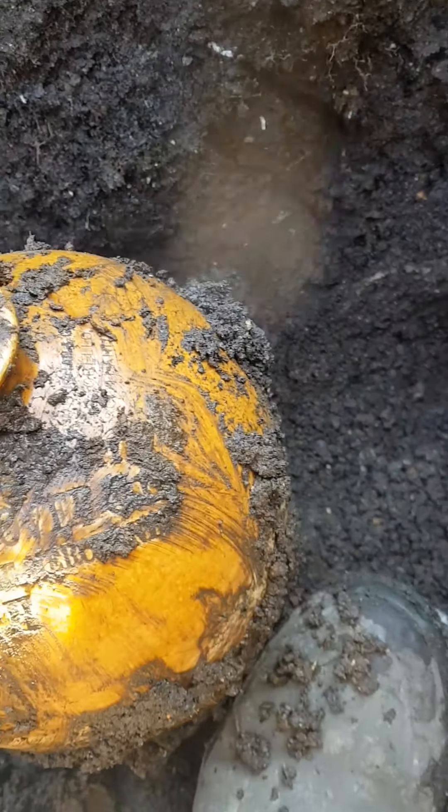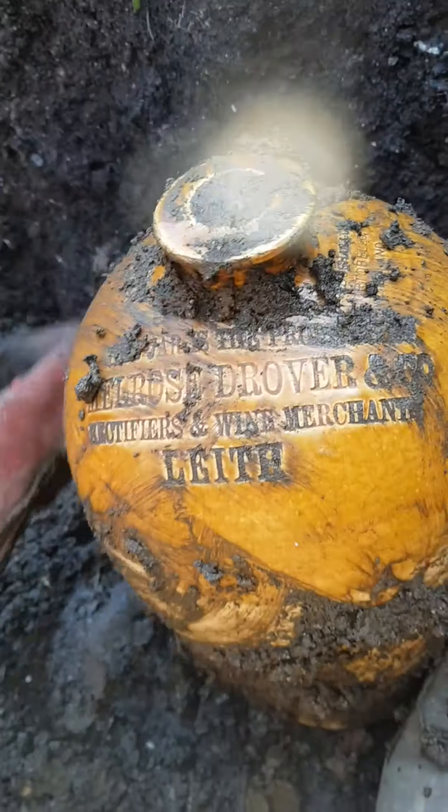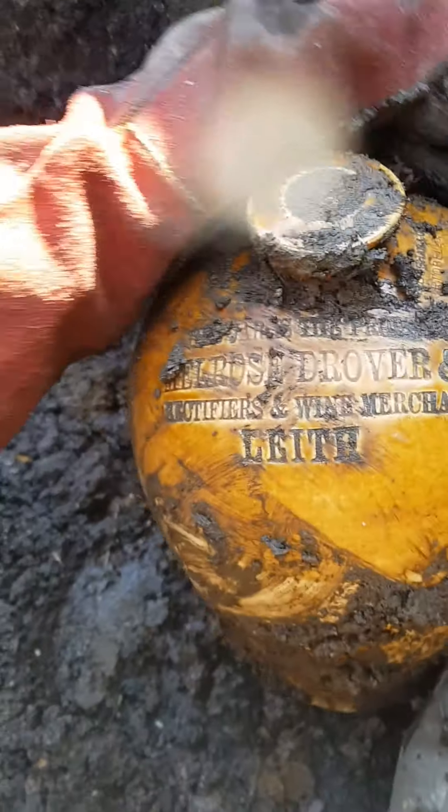It appears that we have a flagging down here. It's definitely got a top on it. It feels pretty sturdy, so I'll be back in a minute to see what it is. Right, I worked it loose. It has not got a handle — I don't think it was meant to have one. What name is on it? It's a leaf one. Melrose Dover.